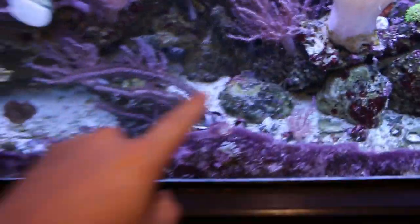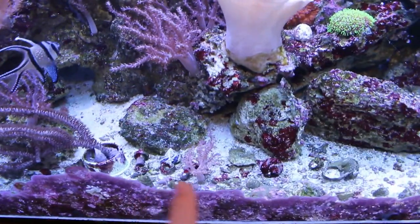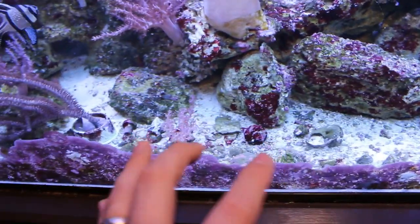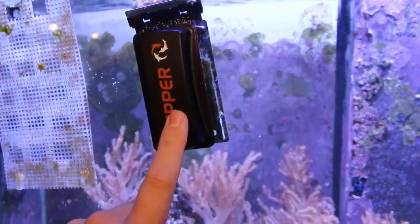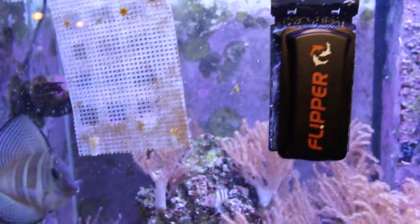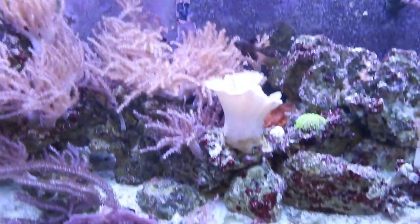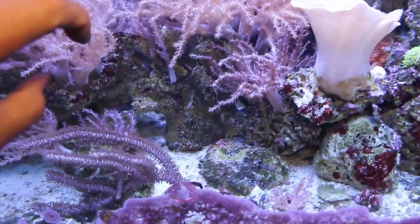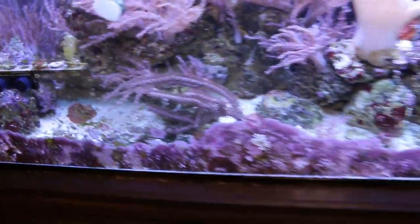So first things first, we're going to have to remove some of these old plugs and get them out of the way so we don't cover them up. Then I'm going to try to clean up some of this coralline algae — the flipper magnet is great for that. But sometimes when you have really hard calcified areas it may need more than just the flipper or magnet cleaner, you'll be scraping at it for a while.